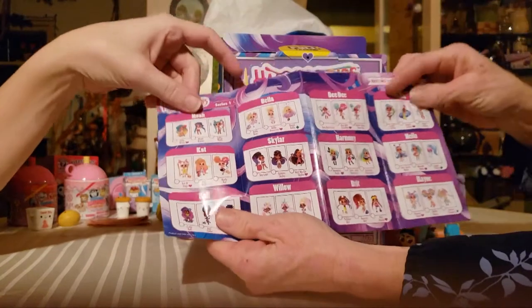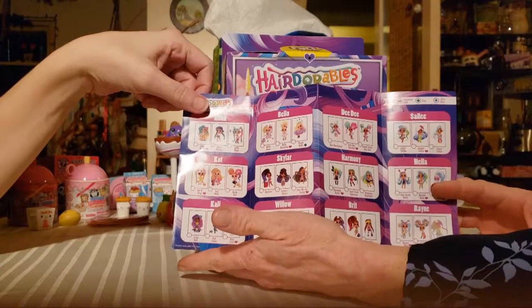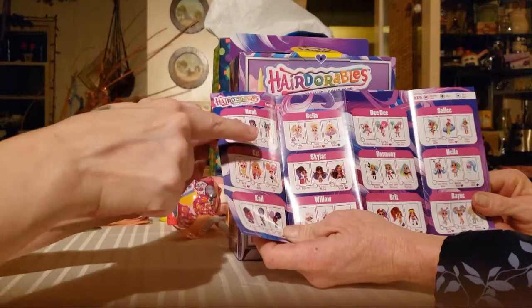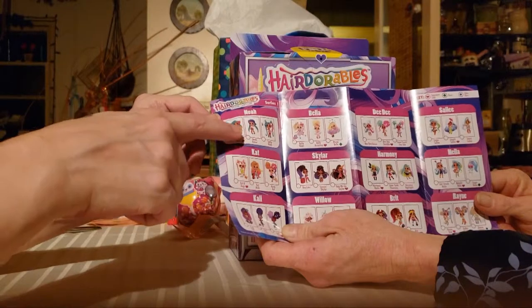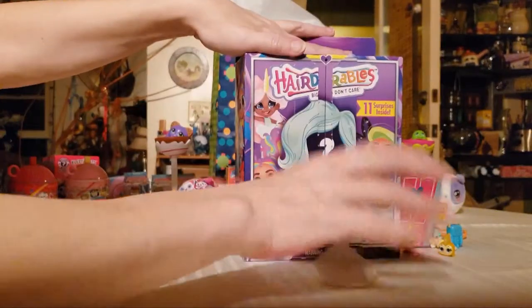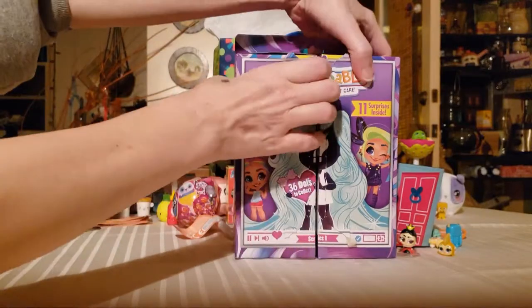Each girl has three different outfits, so it's not 36 different girls — it's 12 different girls with three different outfits each. I want the geek girl, which is Cali. I want the one with the robot dog, because that looks like Canine. Pull down the wheel and it opens up.